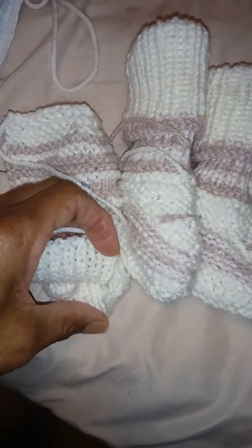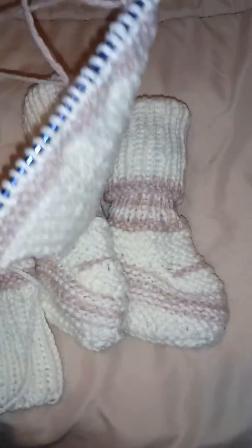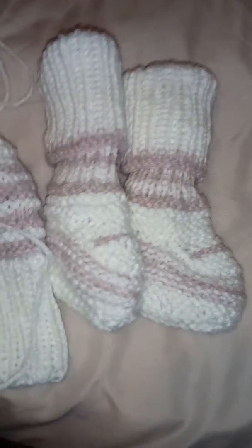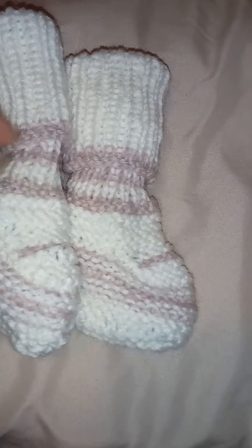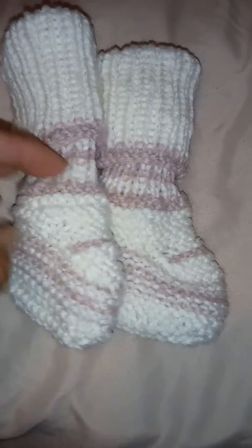You can roll up the cuff or you can leave it down. I'm probably going to — I don't know if I'm going to add anything to it, like a pom pom or something. Maybe I'll put a little pom pom on the end here. I was going to put a pom pom on these too, but I probably could up here because I got that little line and I don't want to cover that up.